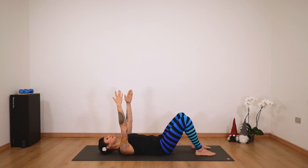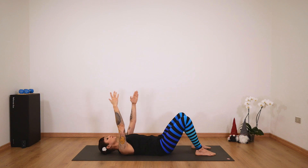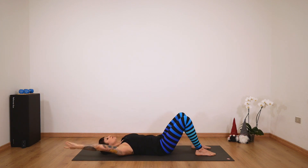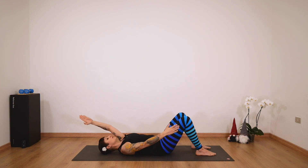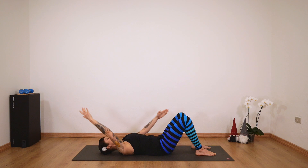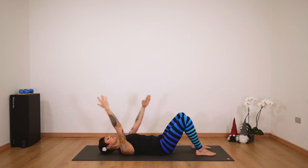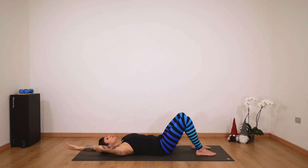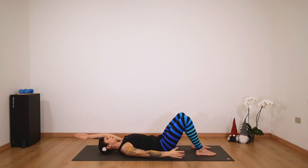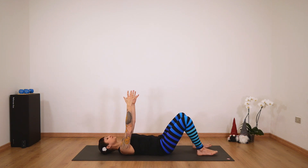Now we're going to scissor our arms and exchange — switch. This scissoring movement and breathe freely. Make sure your chest is open and stable, so you're not really bending or making any movement with your chest. We're really warming up our shoulders now. Find a moment to connect with the breath here.